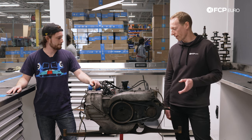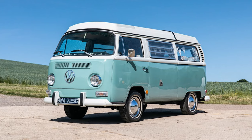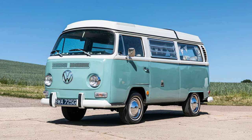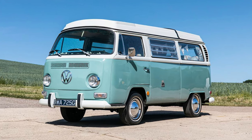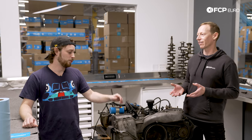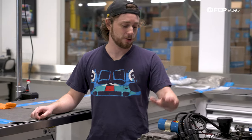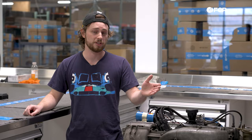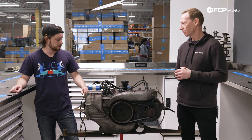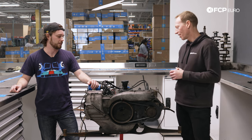I'm glad you mentioned the Volkswagen heritage and the fact that it's a bus motor, because my uncle has a bay window, and for years he always talked about how he had a Porsche motor in his bus. So is this a Porsche motor in a Volkswagen bus, or is it a Volkswagen engine that goes into a Porsche 914? It is definitely a Volkswagen engine that goes into a Porsche. The later two liters from '73 to '76 had a Porsche-designed cylinder head, but for the most part this is definitely all Volkswagen.